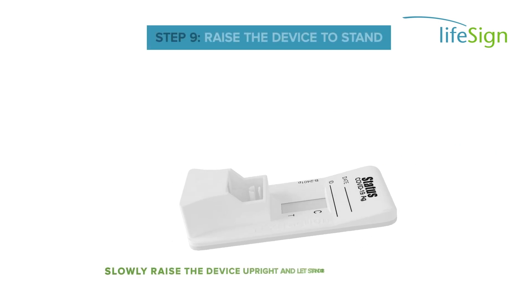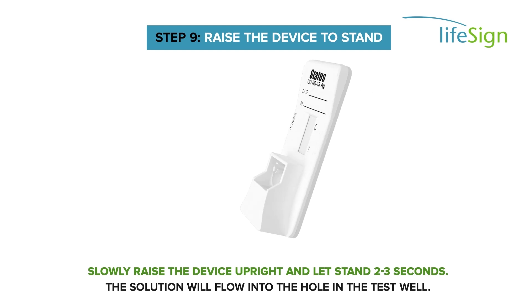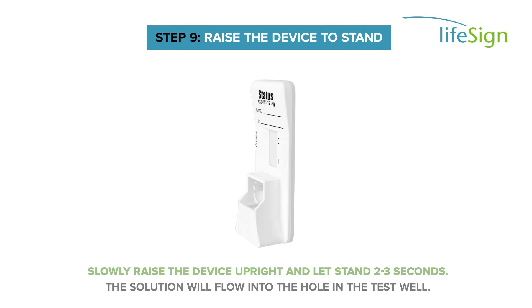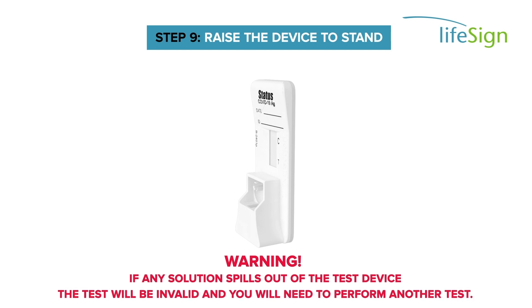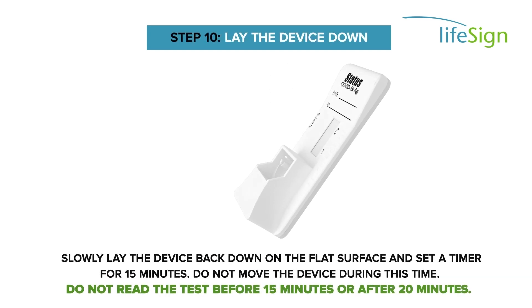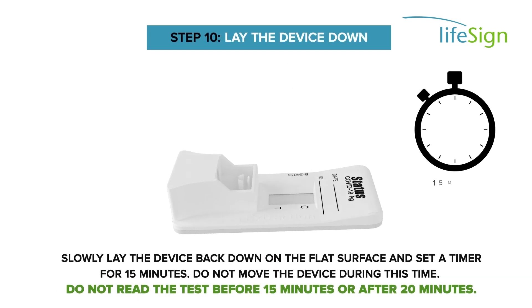Slowly raise the device upright and let stand two to three seconds. The solution will flow into the hole in the test well. Warning: if any solution spills out of the test device, the test will be invalid and you will need to perform another test. Slowly lay the device back down on the flat surface and set a timer for 15 minutes.